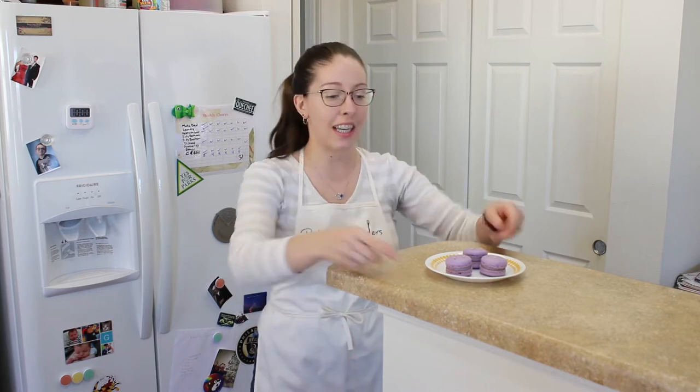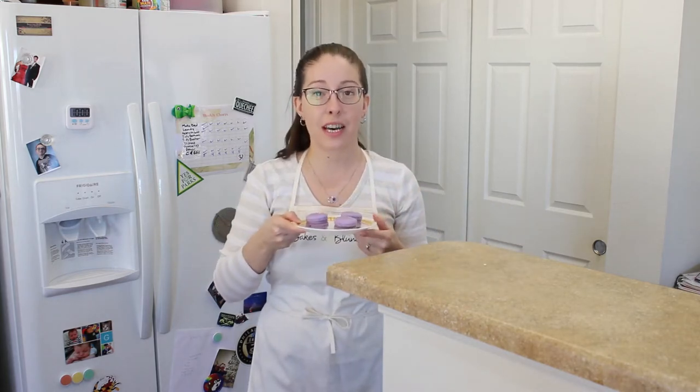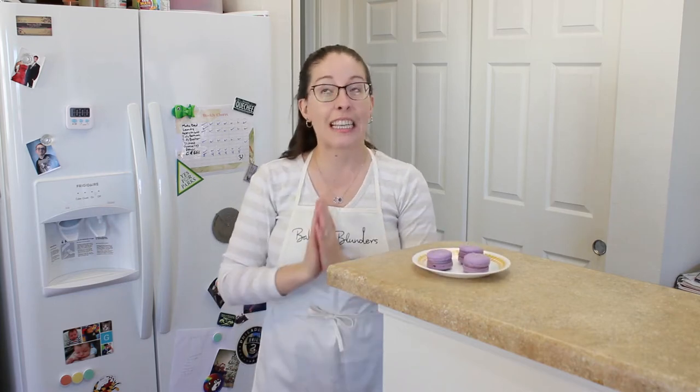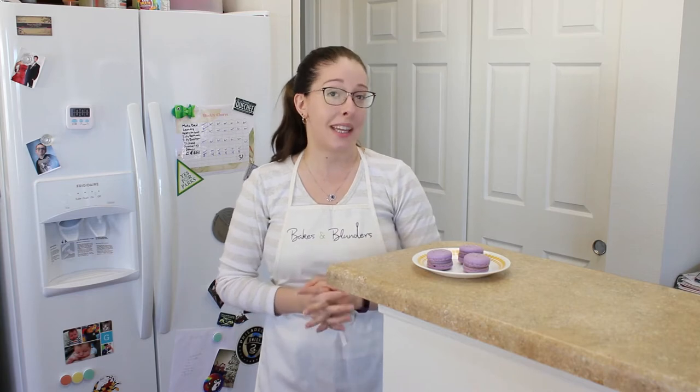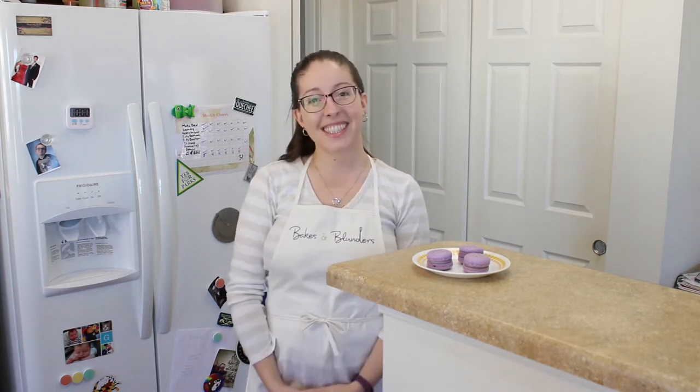Hi, welcome to Bakes and Blenders. I'm Colleen, and today we're going to be making these amazing lavender macaron shells and filling them with a blackberry buttercream and crystallized ginger. It's really not as difficult as you may think, so if you're excited to make some macarons, let's get started.